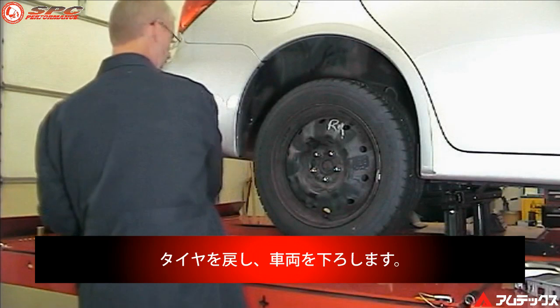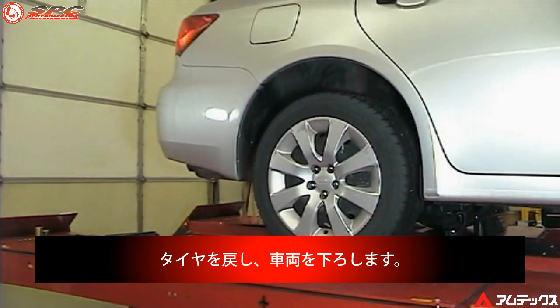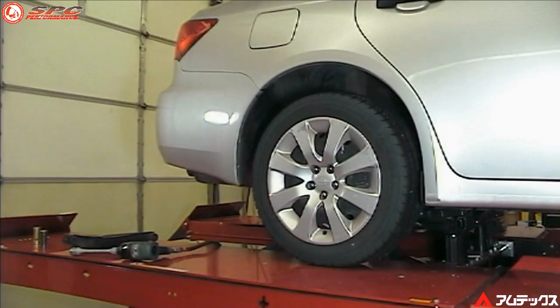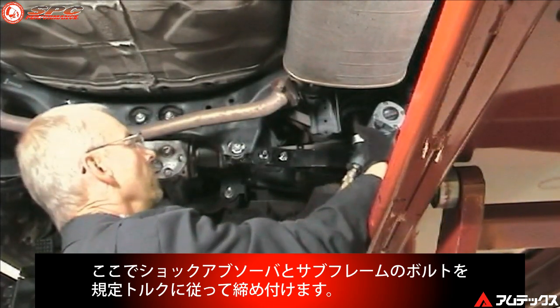Tighten only the outer hub bolt at this time. Reinstall the tire and wheel assembly and lower the vehicle.